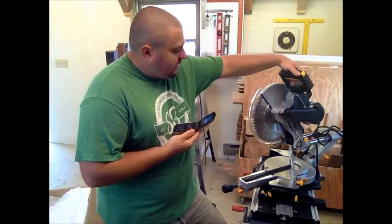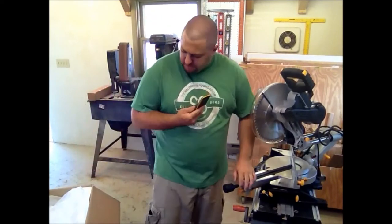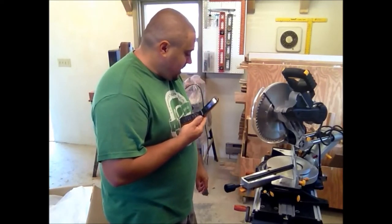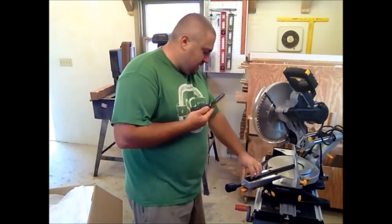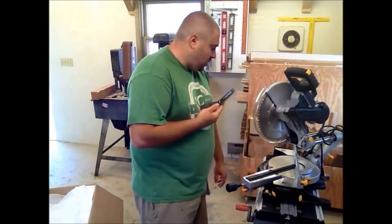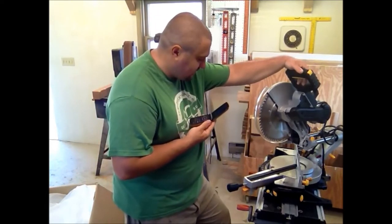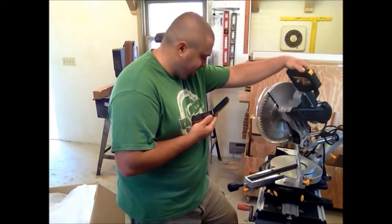Hi Wendy, my name's Dan. I just received a 12-inch compound double bevel miter saw as a gift, and I just took it out of the box and there's a piece on it that's broken right out of the box. I already got it home and got it all set up, and it's an awful big thing to bring back. Can you guys send me a replacement part, or do I need to bring the whole saw back?